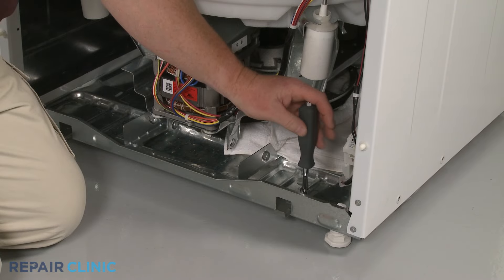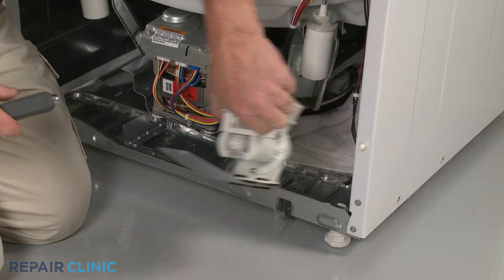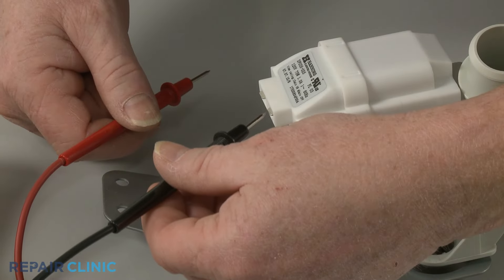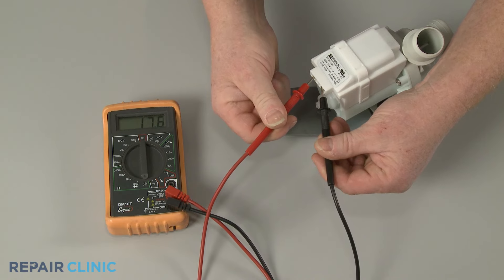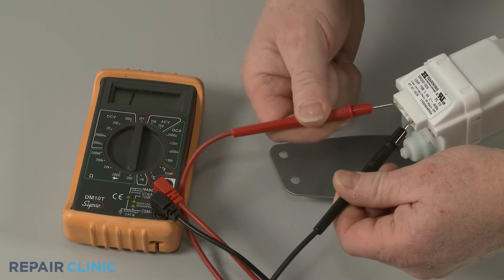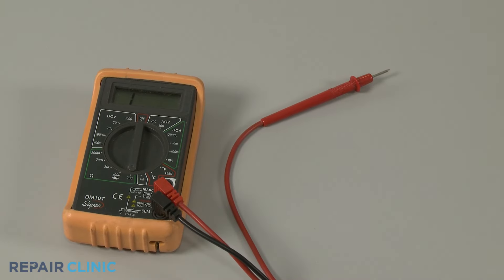If the pump is powered by its own motor, then it's possible for the pump to fail electrically as well. You can use a multimeter to determine if the drain pump motor has continuity — a continuous electrical path present in the motor. If the motor tests negative for continuity, then the pump will need to be replaced.